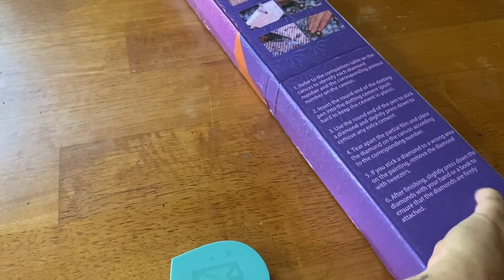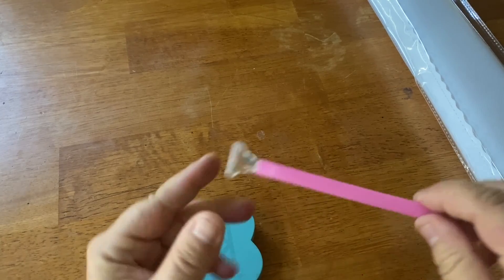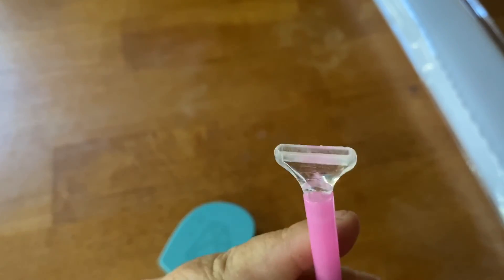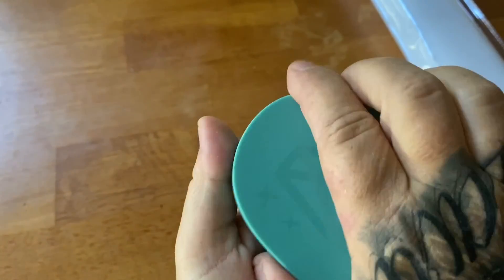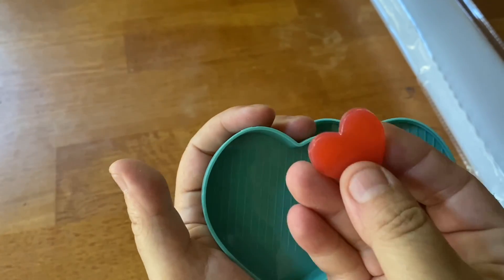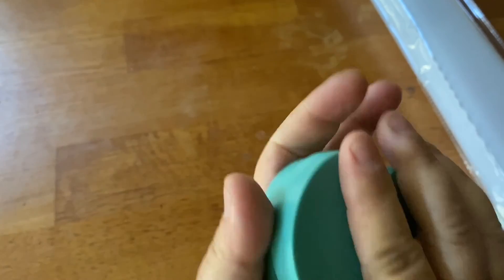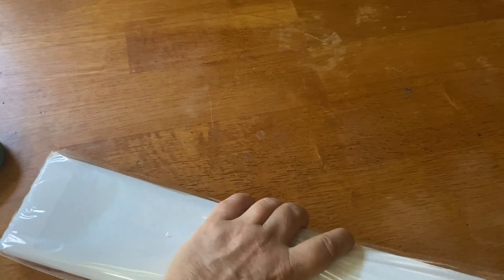With every Distracted by Diamonds kit, you get a standard diamond painting pen with a six-placer, this fun little heart tray slash storage container that you can open up and use both sides, and some pink wax. Sometimes there's washi tape in there too, which is always cool because she has branded washi tape. It comes in this nice thick dust bag.